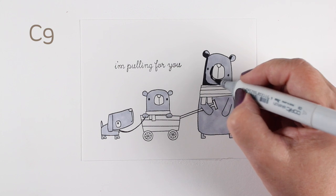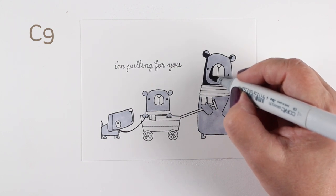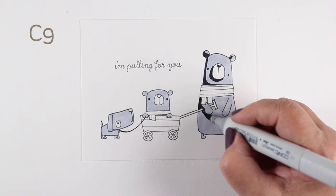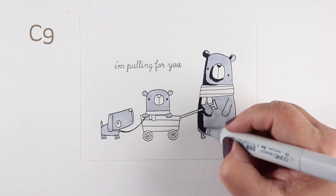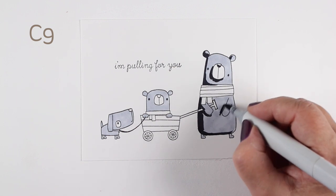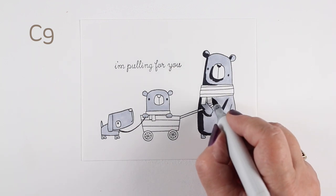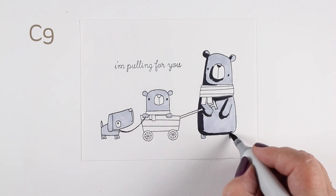Having the bear pull another bear in the wagon and pull the dog — that seemed like an interesting way of telling that little story of 'I'm pulling for you' in several ways all at the same time. Limiting my color palette allows the story to be the focus, not a million colors or a giant scene. I wanted to keep it really focused on the message itself.